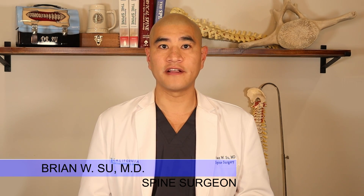Welcome to SpineGuy. I'm Dr. Brian Silla, Fellowship Trained Spine Surgeon. SpineGuy is a channel dedicated to making the complex spine simple for patients to understand.